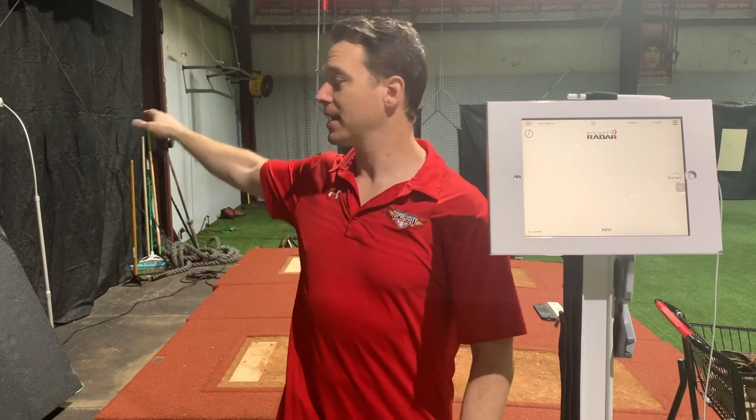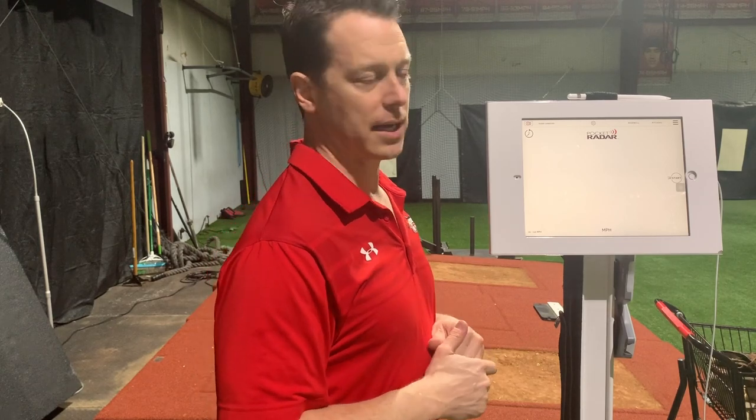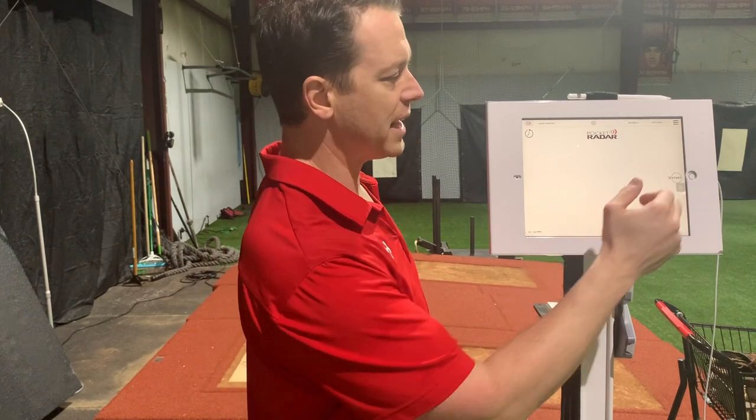So first, I have it set up on an iPhone stand. I've got it there about ball height where I'm going to be releasing from off the mound. I got it plugged in — that way I don't have to use my battery power. You still can use your battery power, but I have it plugged in so it runs continuously. From there, I'm going to connect it to my iPad — really simple. I'm not going to show you how to do that; you can find other YouTube videos on how to do that.